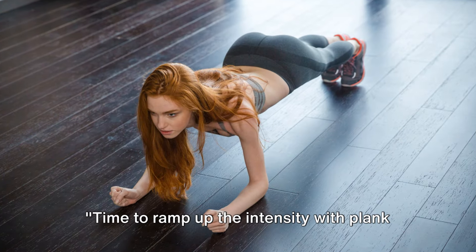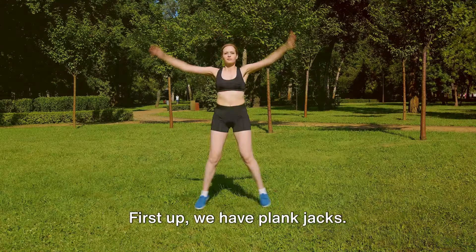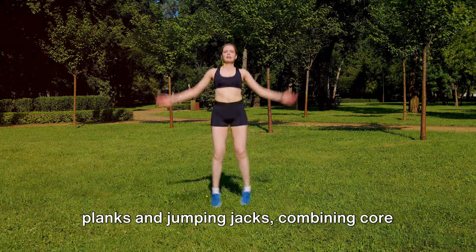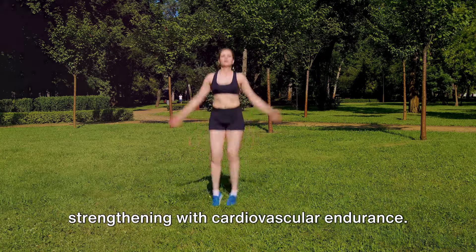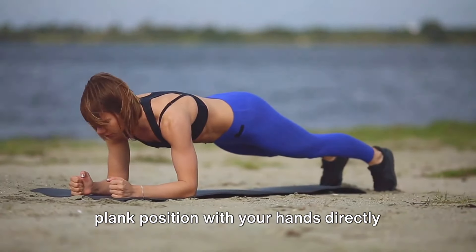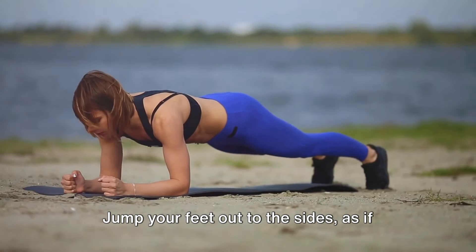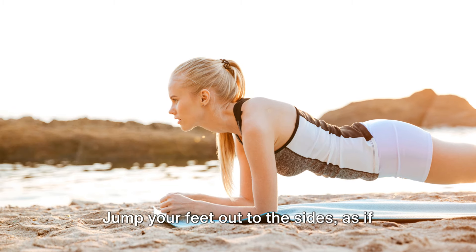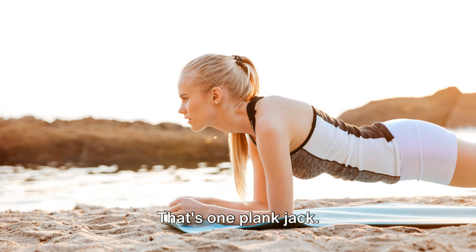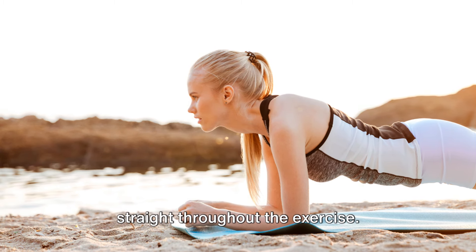Time to ramp up the intensity with plank jacks, box jumps, and tuck jumps. First up, plank jacks — a fusion of planks and jumping jacks, combining core strengthening with cardiovascular endurance. Start in a high plank position with your hands directly beneath your shoulders, your body straight, and your feet together. Jump your feet out to the sides as if you're doing a horizontal jumping jack, then jump them back together. Keep your core engaged and your back straight throughout the exercise.